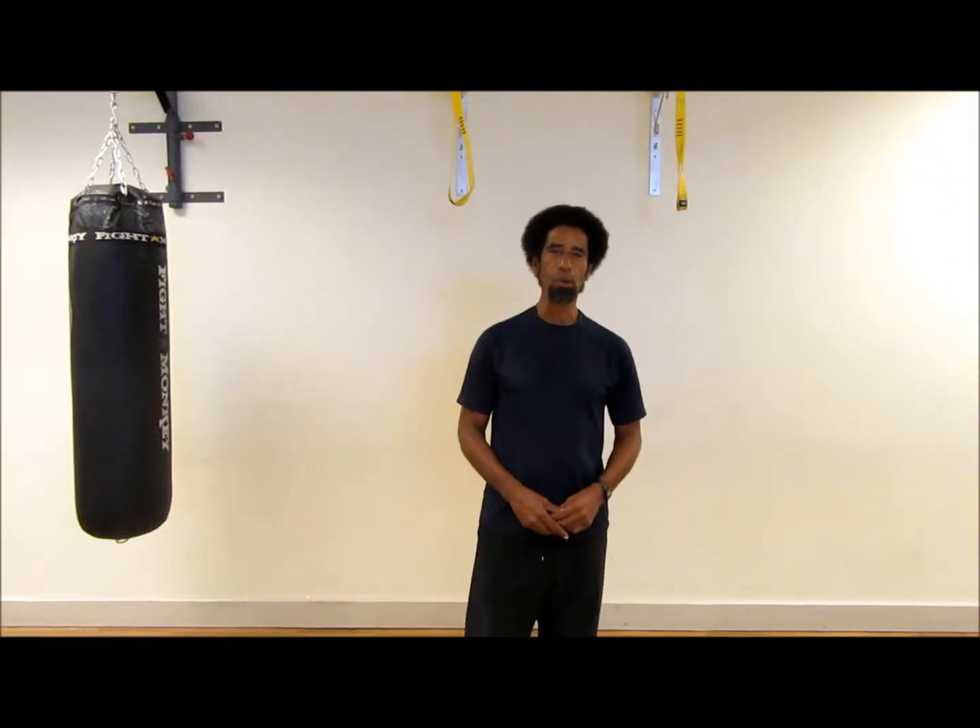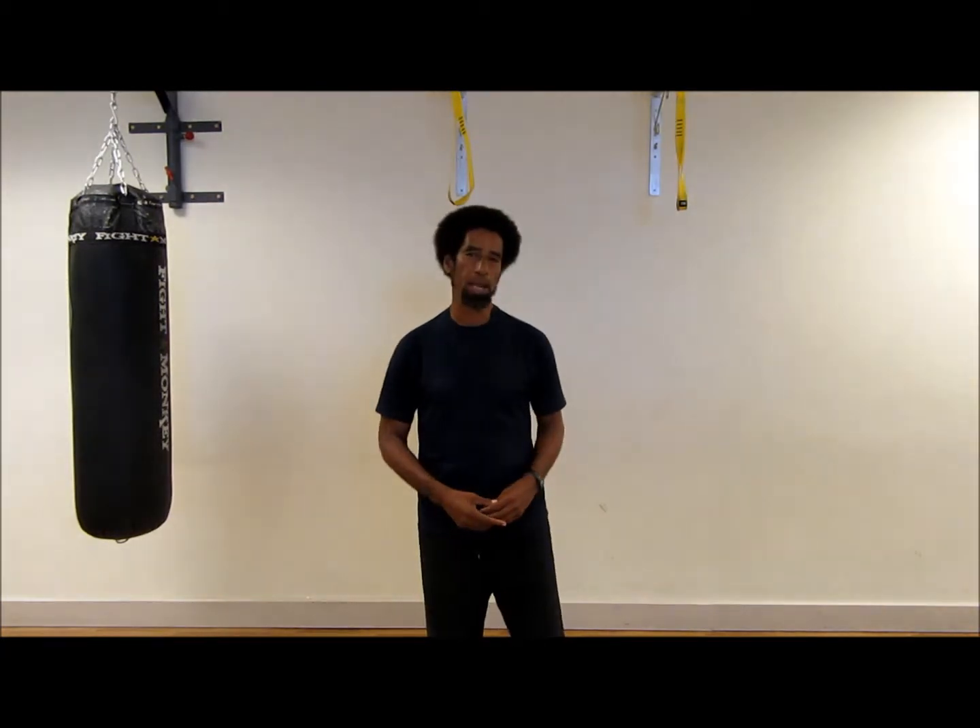Welcome to Quest Wellness. Today we will be demonstrating the correct biomechanics for performing the bodyweight lunge.